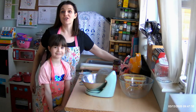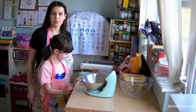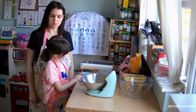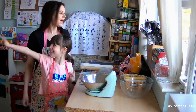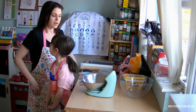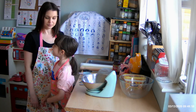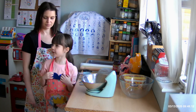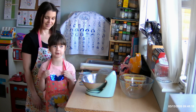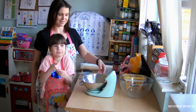Hi. Today we're trying our first cookery video. Lily's going to help me with this one. We're making a recipe we haven't made before, so it's something new. Something from your Barbie cookbook, isn't it Lily? It's called Jam Hearts. So we're going to make some little biscuits — it's basically a version of Jam Tarts, but just biscuits instead of tart.